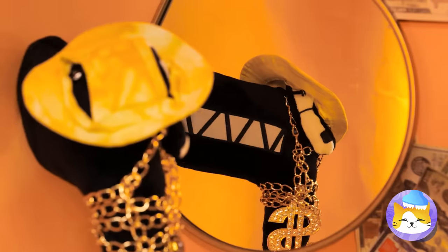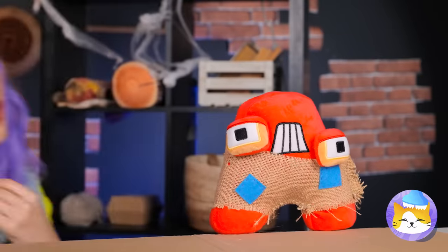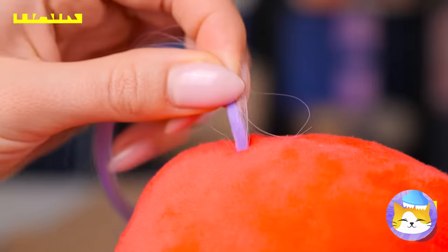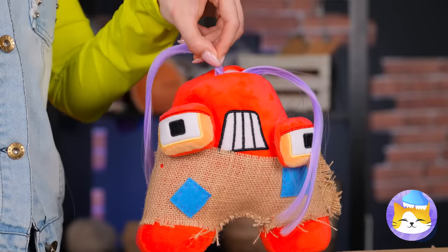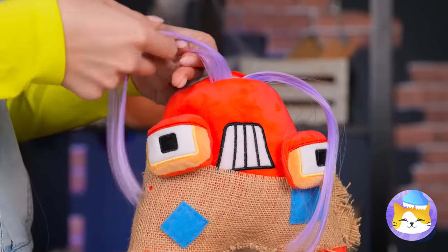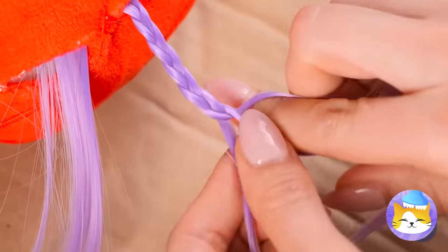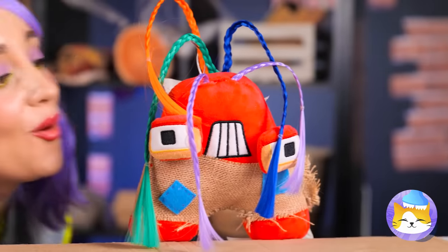Mini hats! And they're just your size! But with great hair, you won't want to cover it up! We've got enough to make braids — and in every color, too!